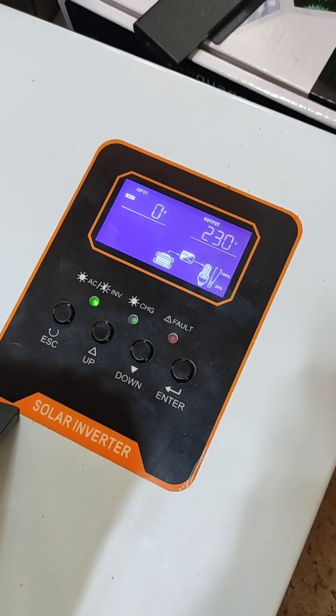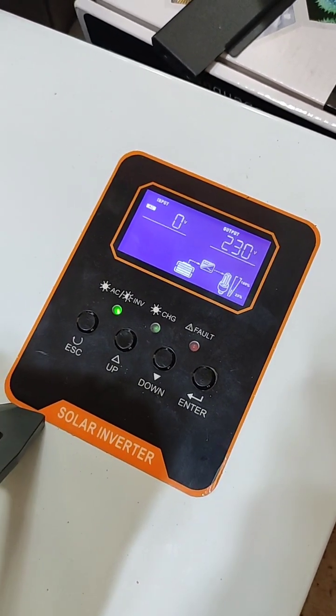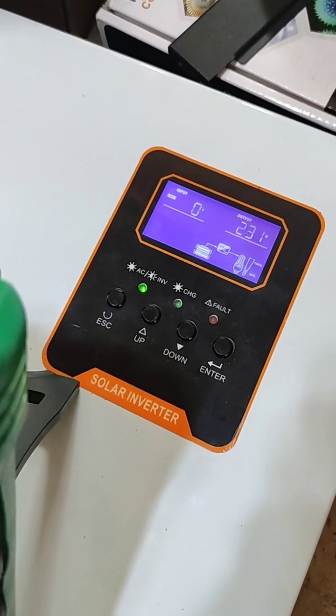No more PV input, and we still have a stable output. That's perfect. Thank you.